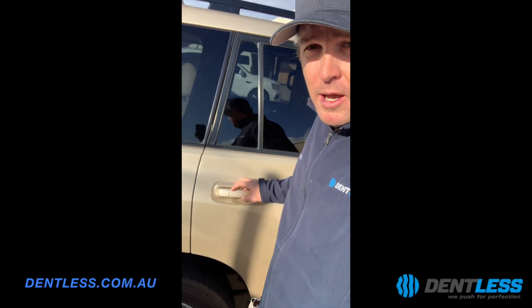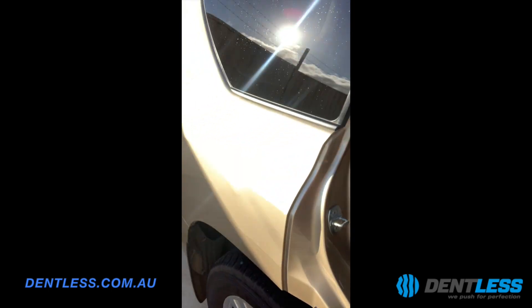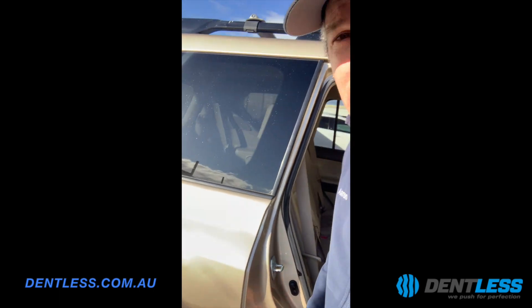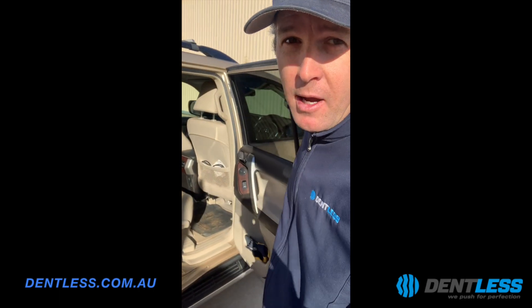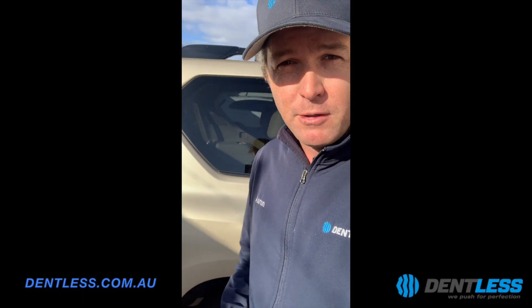So this is going to be 100% glue pull. We do not drill holes. I know other technicians like to access with a drill hole and go up there, but we're not doing that on this repair. We are keeping the car fully original. This is a nine-year-old Toyota Prado Kakadu — beautiful car — and we're keeping it fully original.